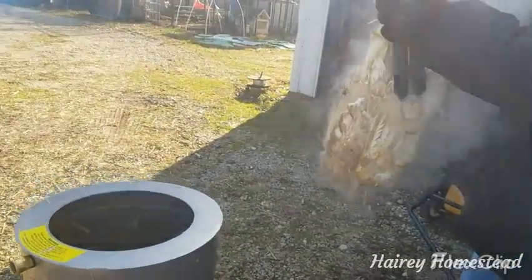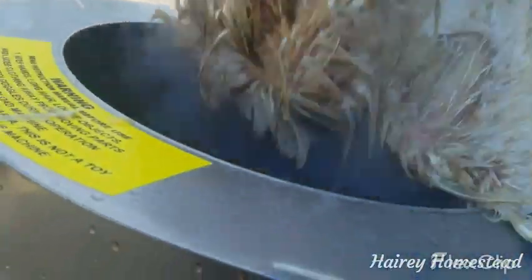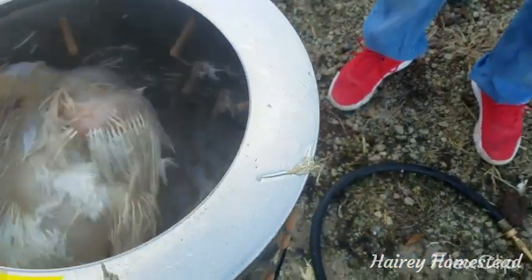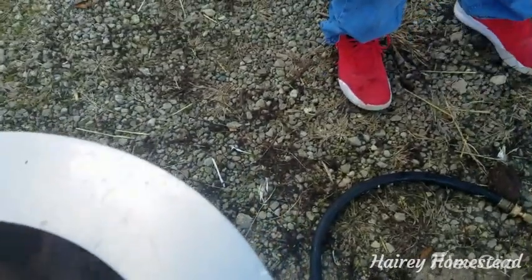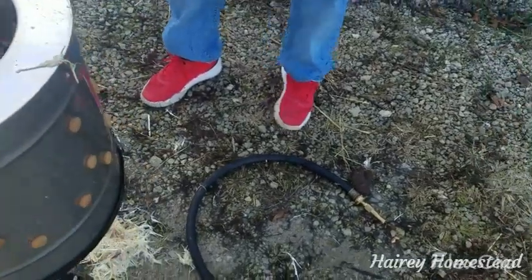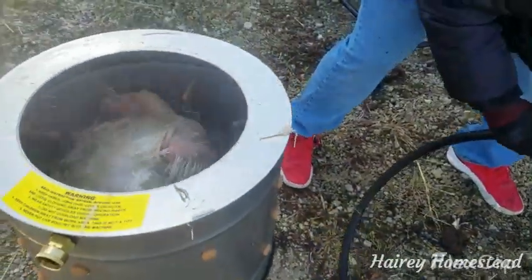Here's our chicken plucker. We're going to turn it on before we get the chicken in. And off we go. I think that one's even too big for the plucker — it was so big we couldn't get it through the comb. We're going to have to use some water in there; spray some water in to get the feathers out.